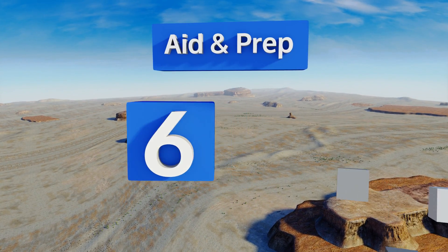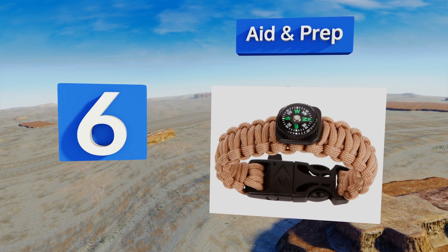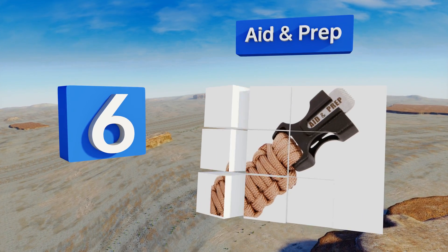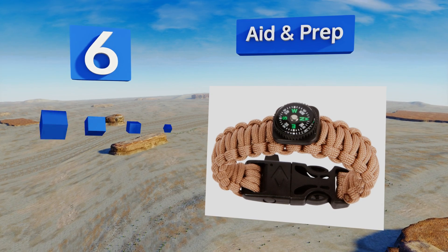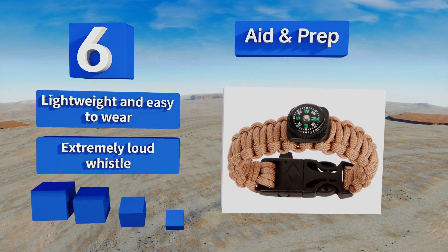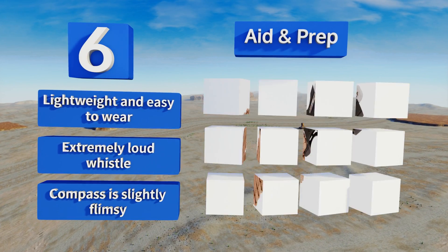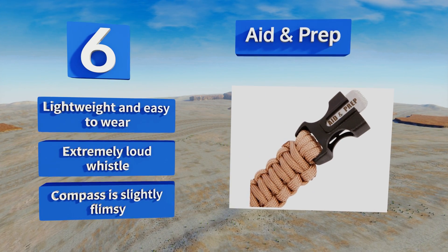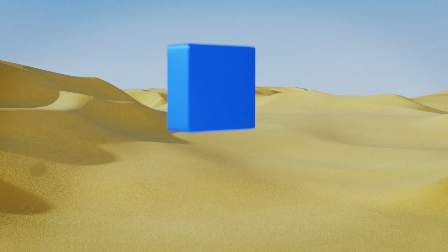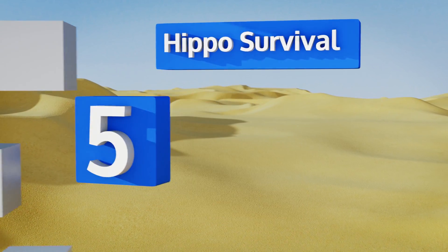Moving up our list to number six, it's never too early to teach kids wilderness skills, and this Aid and Prep is perfect for young wrists. If you have a little scout in your life or just someone who loves to explore, they'll flip for this while you'll rest easier knowing it's on their arm. This one's lightweight and easy to wear and includes an extremely loud whistle, however the compass is slightly flimsy.